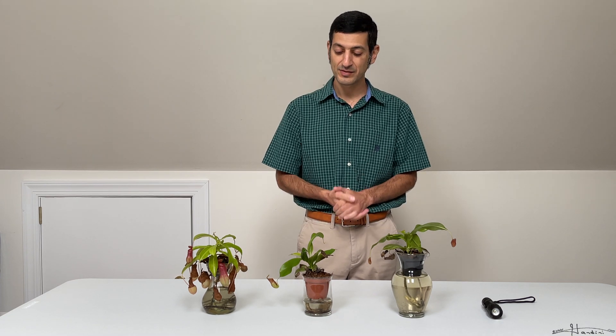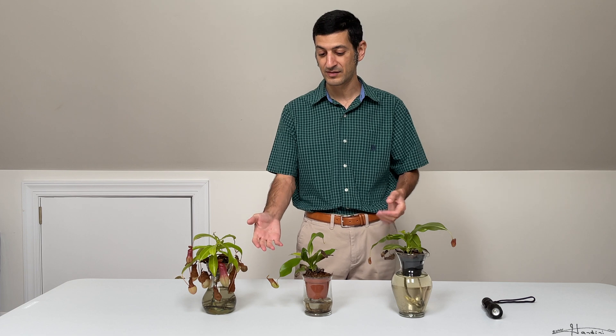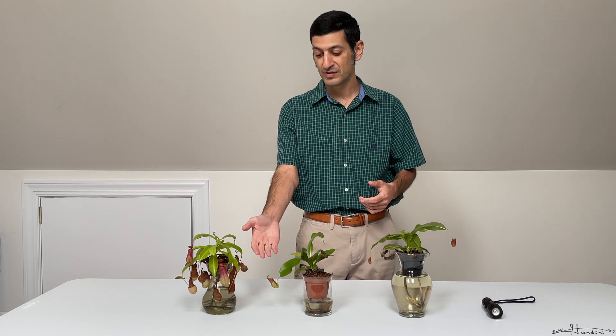Just like all other pitcher plants, the Nepenthes Saint Gaia likes humidity. Anything below 50 percent and tropical pitcher plants would not produce pitchers. They like really high humidity.